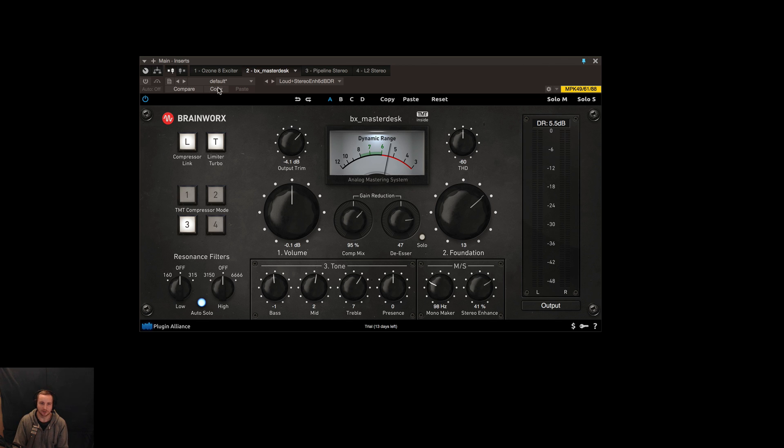So let's have a listen to it, because that's what you're here for. Let's get into that and see what it sounds like on the actual song. I'll play it from the start so you can hear what it sounds like without the plugin, then I'll add it on and we'll see what it does to the mix. Just pay attention to the low end, the mids, and the highs.